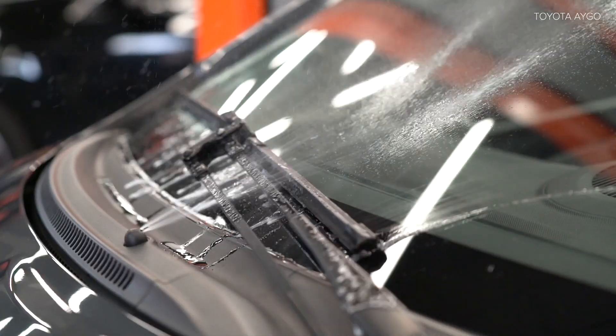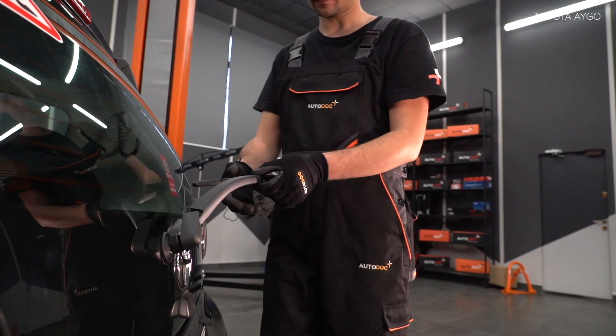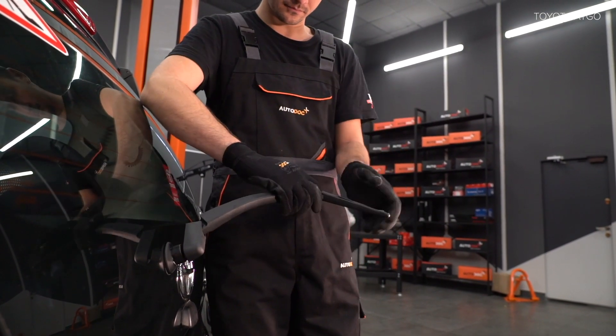1. Install the top of the downbar. 2. Install the middle of the upstaff.